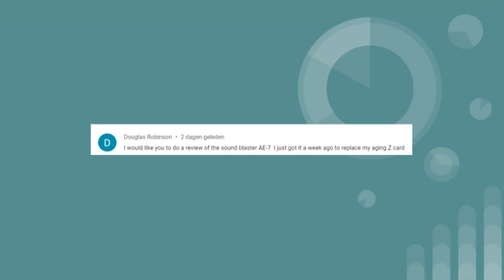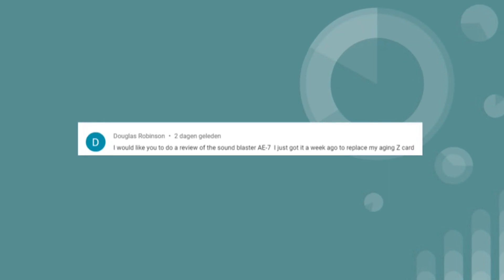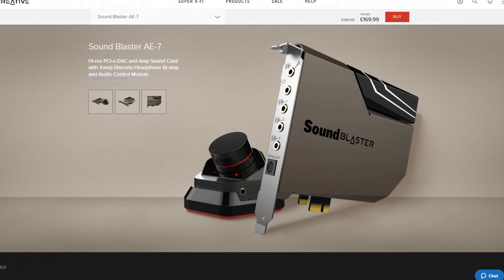The next question is from Douglas Robinson, who'd like a review of the SoundBlaster AE7, which he just got to replace his aging Z card. The Z was a decent card, so the AE7 should be an upgrade, but by how much I don't know. I've tried to reach out to Creative, but their lack of support for press and small channels is notorious — no reply. If I ever get my hands on an AE7, I will drop everything and review it immediately.